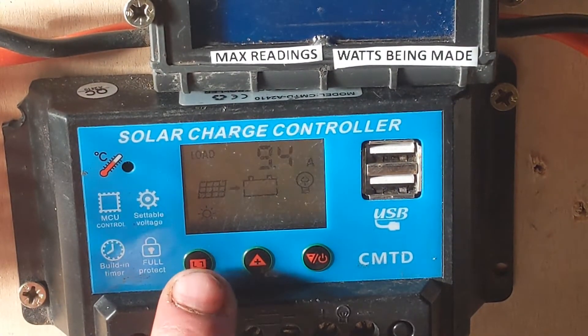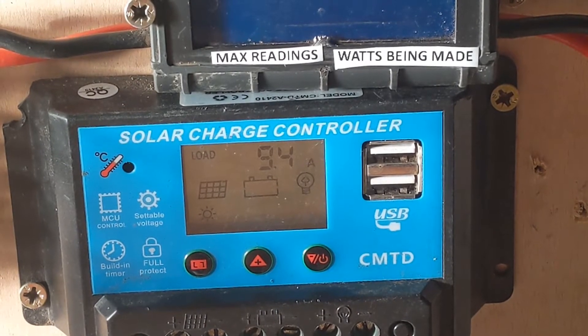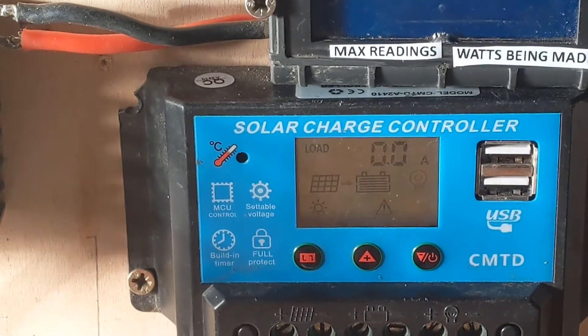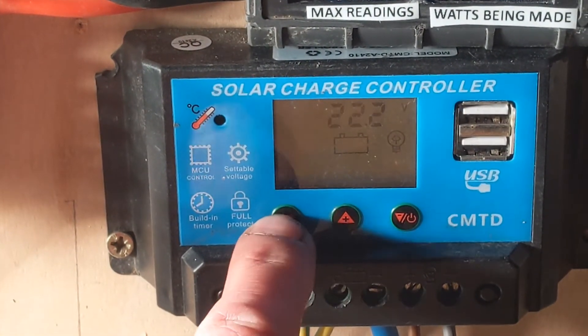If we cycle through the menu one more time, this is the amount the dump load is using — 9.4 amps, which is this. Now the turbine is really going for it by the sounds of it.